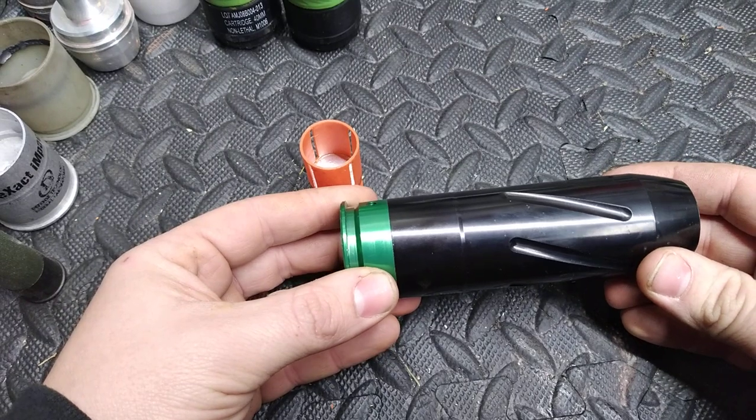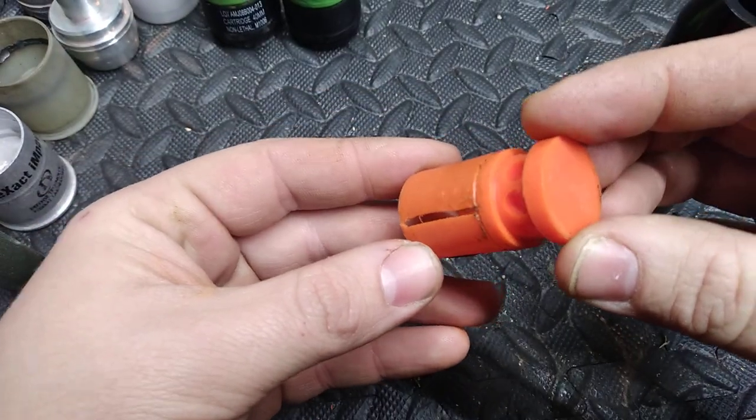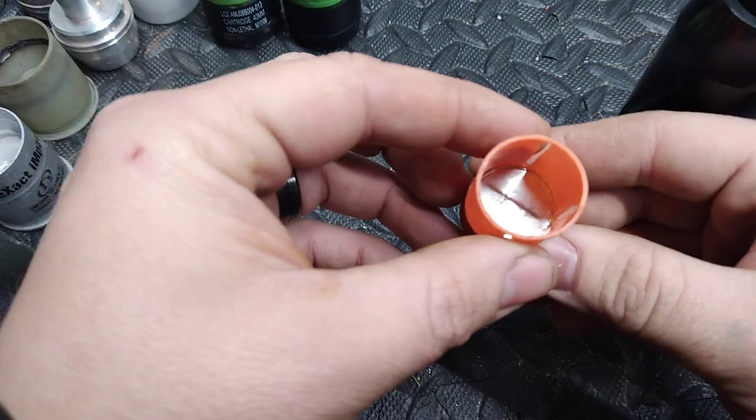This is basically a large four-gauge shot shell. This is the wad right here — these are machined out of Delrin. There's a metal disc on the bottom so you can load flechette darts and they won't stick in it.